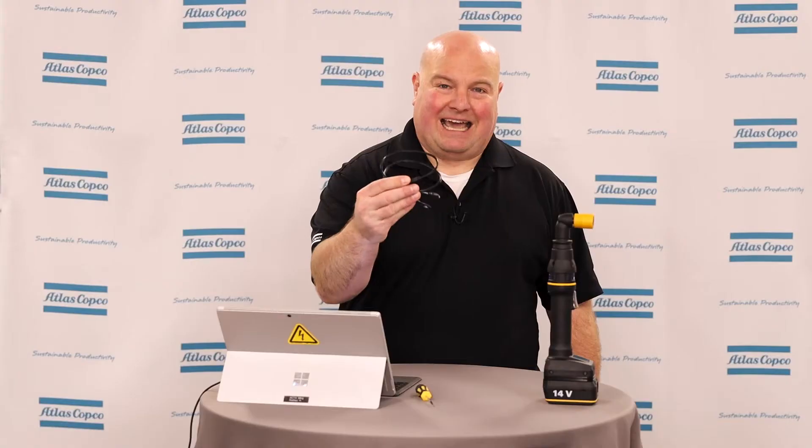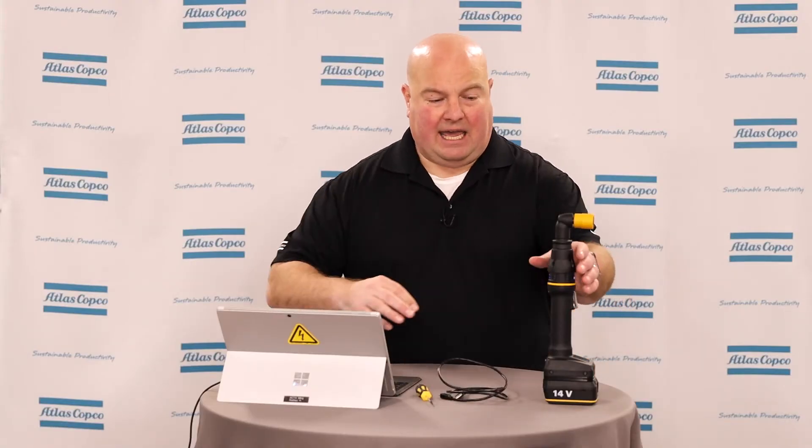I've got a few things that I'll need here today. I have a computer, I have a torque screwdriver, I also have a USB-A to micro USB cable, and I have my ICB tool with a 14-volt battery on it. It's already powered up and ready to go.